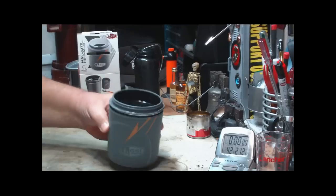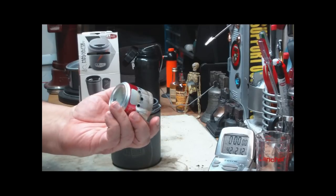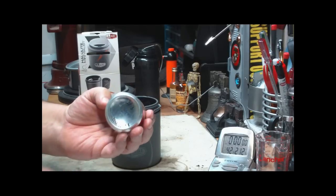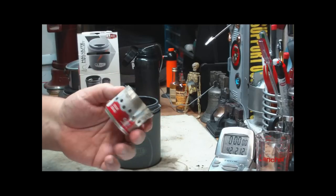So I thought what I'd do today is do another boil test with this little soda can stove. I've already run 11 tests on it — I've marked them every time I run it — and it's still going good.